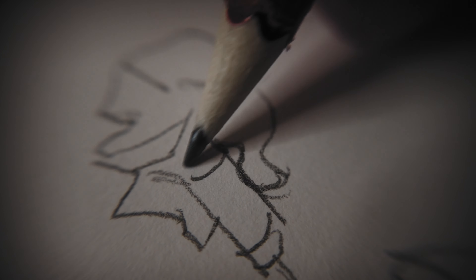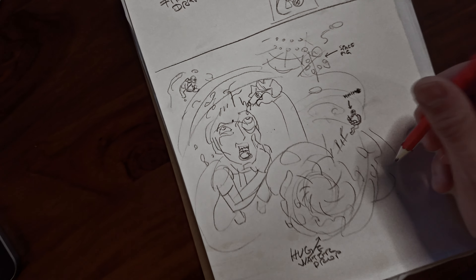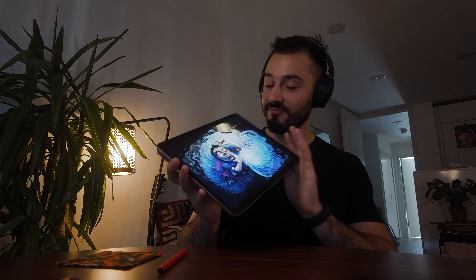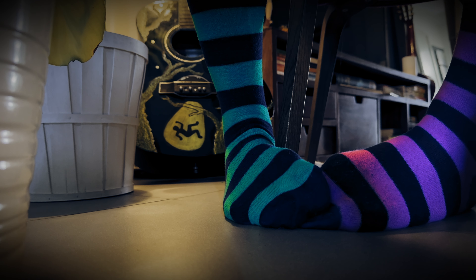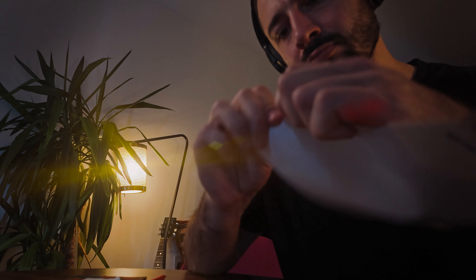Today I will show you the techniques I use to turn a rough sketch like this one into insane digital art like this. I'm a bit embarrassed because my process is weird — it's just four steps, but I designed them just for me to solve my own problems.